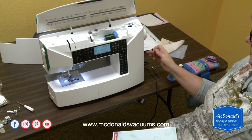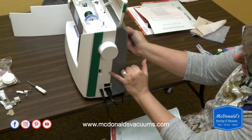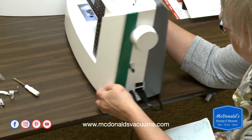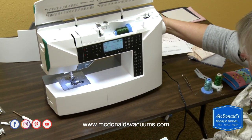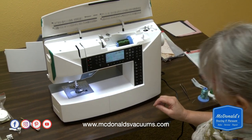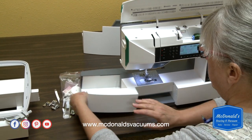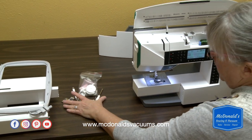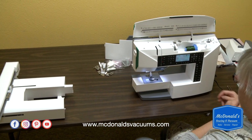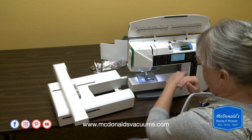I'm going to take my USB drive — there's a slot over here on the side of the machine, it's a USB port — and I'm just going to put that USB drive into the port right there. Then I'm going to take the accessory tray off of the machine and move the embroidery arm over and attach it right where the accessory tray used to be.